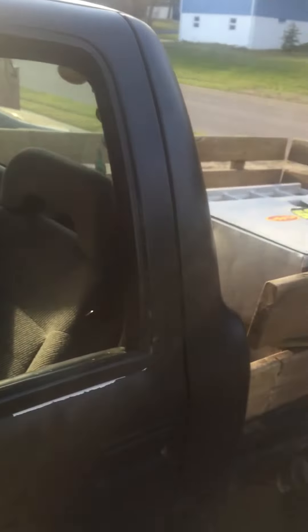Hey guys, I'm just gonna give you a video of what I figured out on my S10. It's getting bad — door seal leaks here, here, here, basically the entire way around the door. I was noticing that when I was driving, if I kind of pulled it in right up top it got quieter.